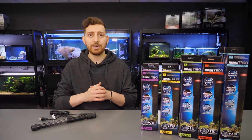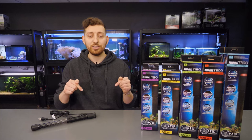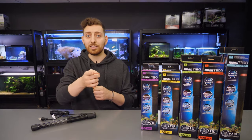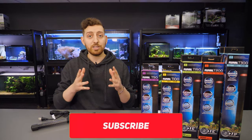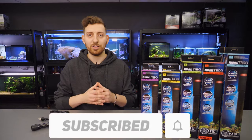That is it for today. Be sure to hit the link in the description down below to learn more about T-Series Heaters. If you have any questions, concerns, or conundrums, please leave them in the comment section and we'll be sure to get back to you as soon as we can. If you enjoyed the video, hit the like button, and if you haven't already, please subscribe and hit the bell icon to be notified when we upload a new video. Thank you for watching — we'll see you next time.